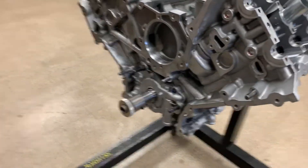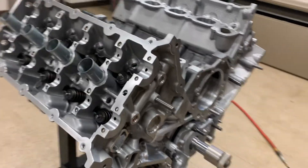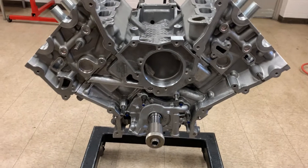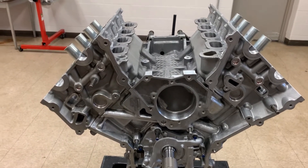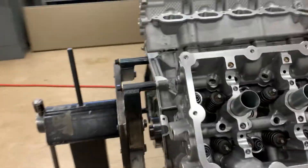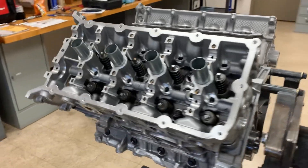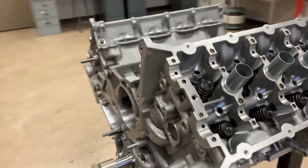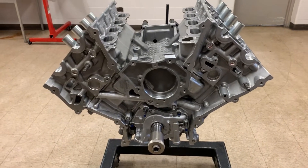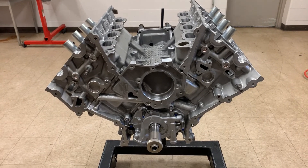I'll get some timing components on and if any of this is not straightforward I'll definitely make a video and address it, but there are plenty of videos on this stuff. I'm really only trying to address things that videos haven't covered in the past, while giving you a complete picture of how one of these engines gets assembled from start to finish. I'll get the next step going and we'll be back with another video — see you next time.